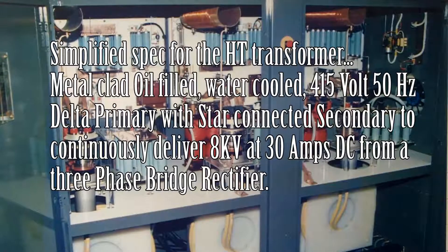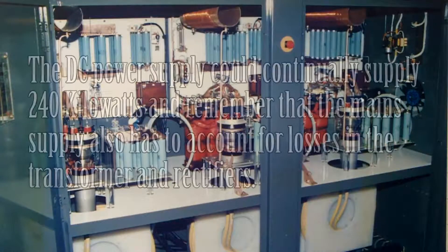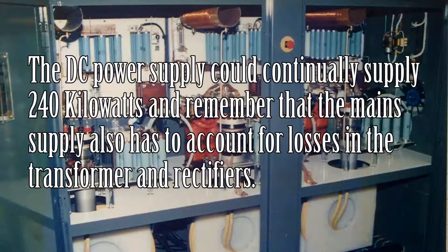It was a delta primary, star secondary configuration, and the secondary was specified to give 8kV at 30 amps DC from a three-phase bridge. What we used to do was put the onus of getting the voltage right on the transformer manufacturers — we would specify that we want 8kV, 30 amps DC.